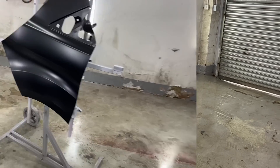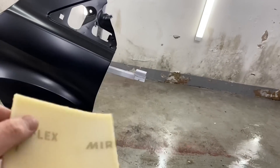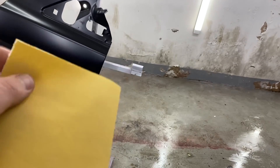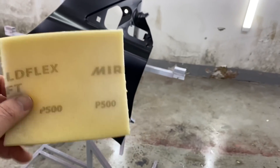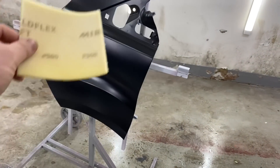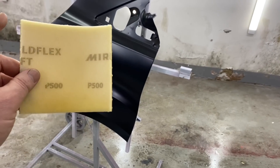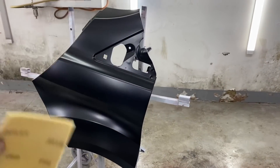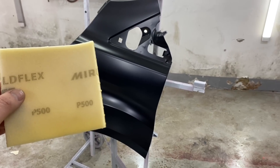The first thing I use on something like this is some of these Mirka sanding pads - a soft foam-backed pad, a bit of sandpaper. Really nice, really durable and they do the job really well. The first thing I do is go over the flat parts of the panels, staying away from the edges, with 500 grit to get the first initial key all keyed up nicely. I'll crack on with that and be back in a sec.